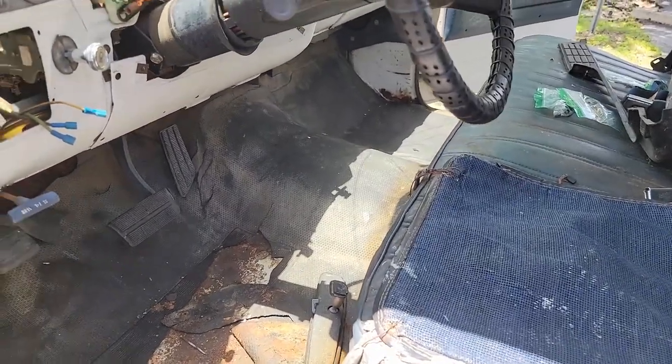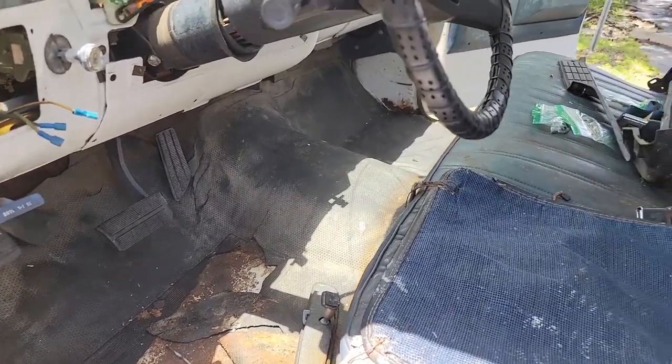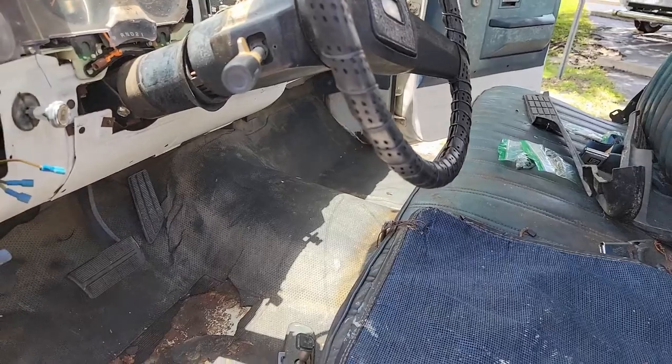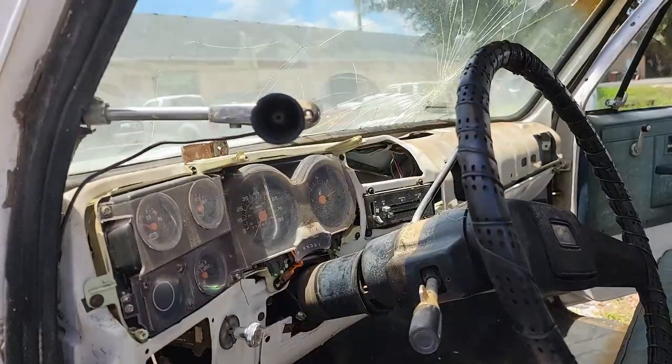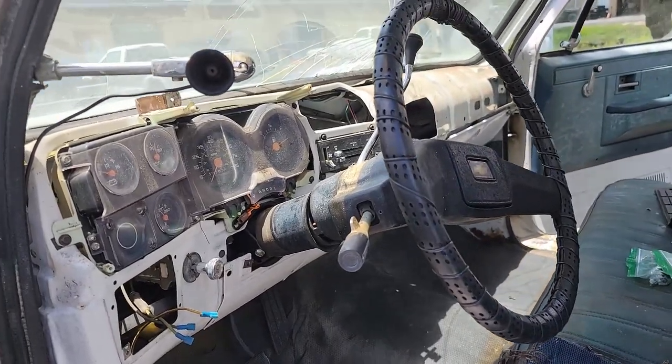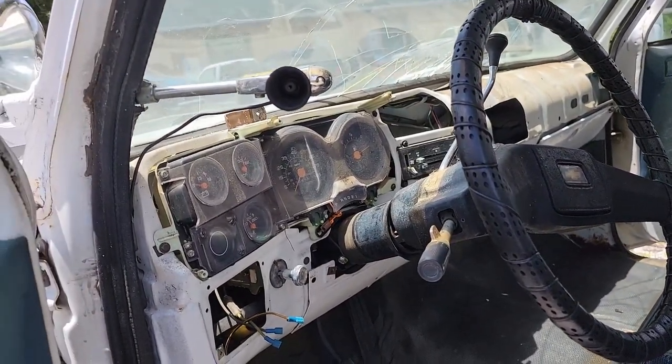It's all surface rust here, but that might be a little extra crust — might have to patch that before I put it all back together. But I get this rubber floor and seat out, that's the next thing. Seat out, rubber floor out, and I'll run the DA over everything and at least seal the metal before I put the new insulation and pad in. So yeah, dash came out, gauges come out next.